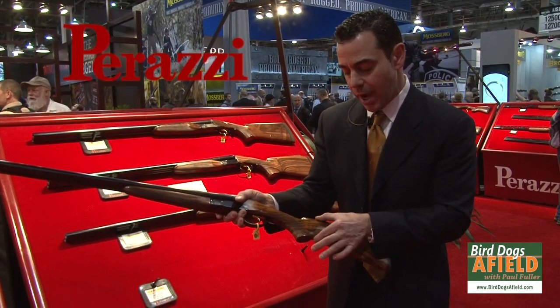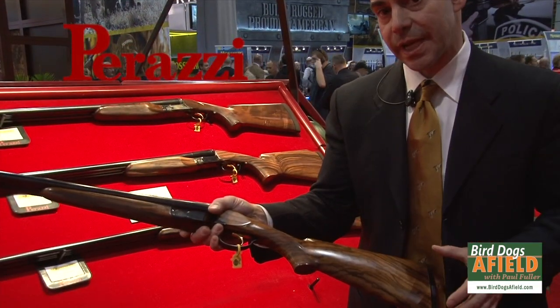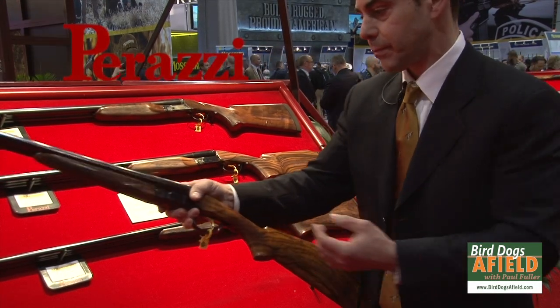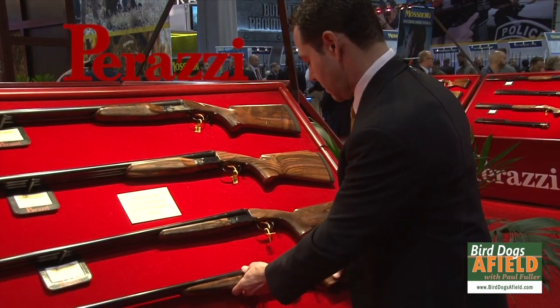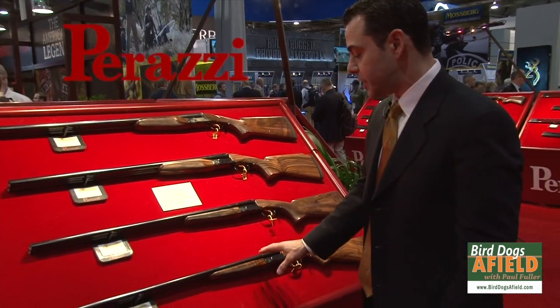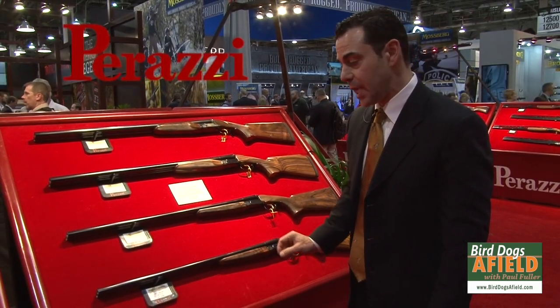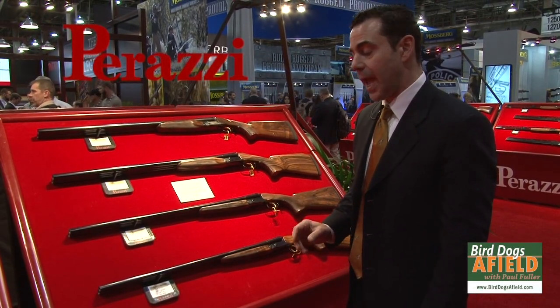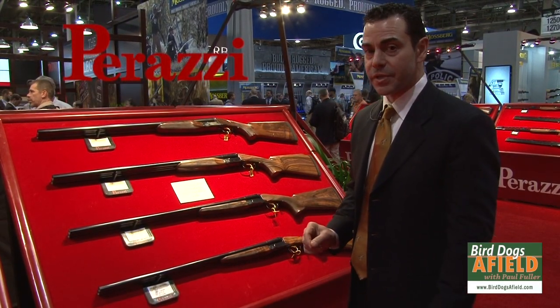It's a little bit narrower here, a little bit higher here, which gives it a nice sleek look. It's also very lightweight. This model will also be offered in a 28-gauge in about a year. We've produced a prototype and it's been very well received.